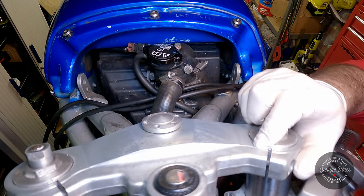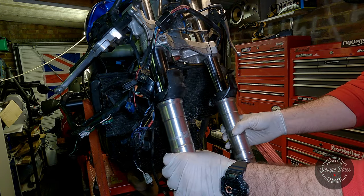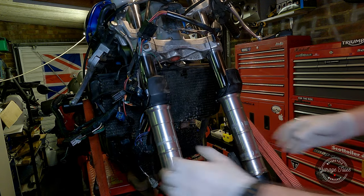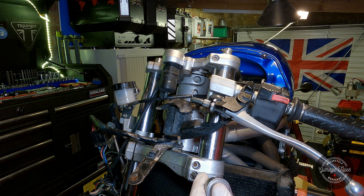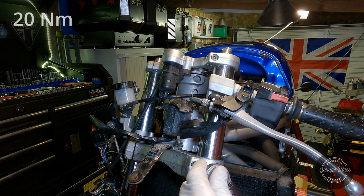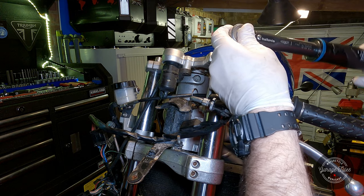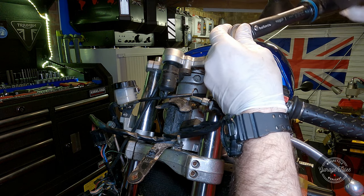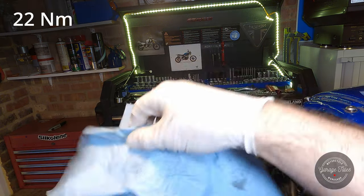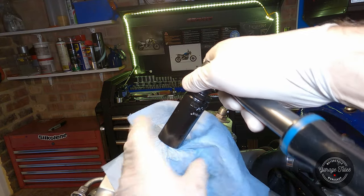Before I go any further, I just want to double check that the steering bearings are still moving nice and freely and without any play. I have replaced these bearings - you can see that in a different video. Now I can go ahead and tighten the pinch bolts to the correct torque. Since the forks are well clamped, now is the right time to tighten the top cap as well. I'm just using a paper towel to prevent any scratches.